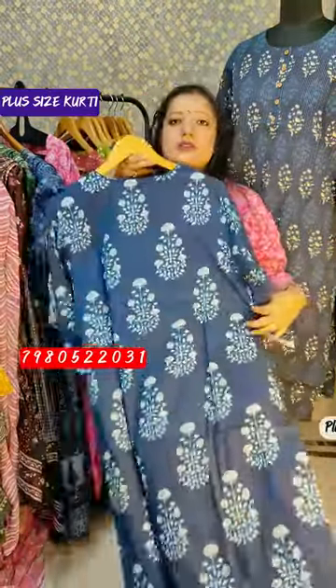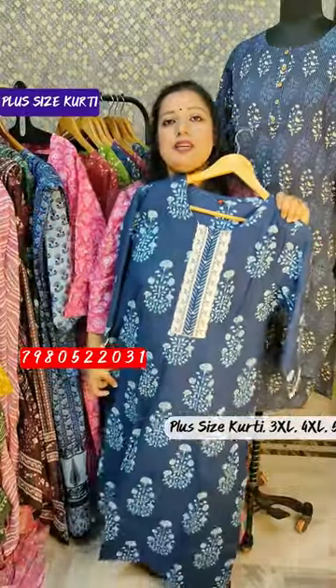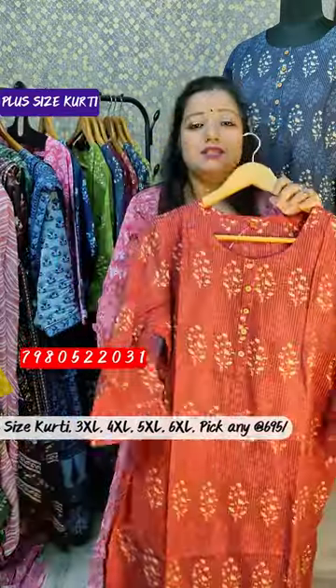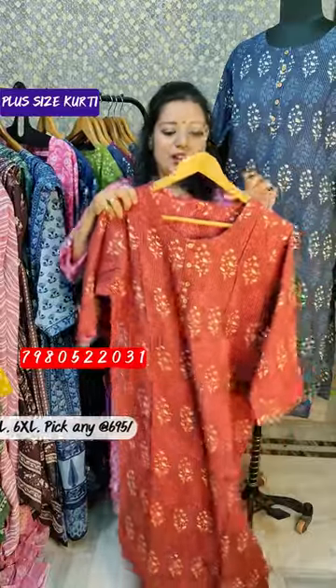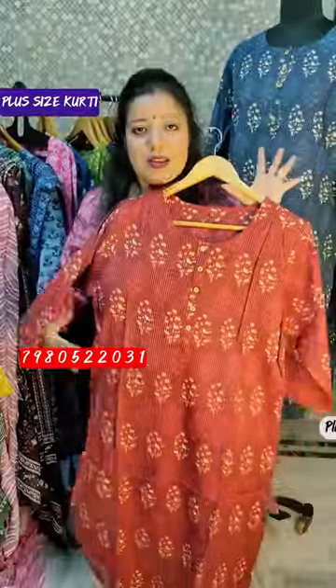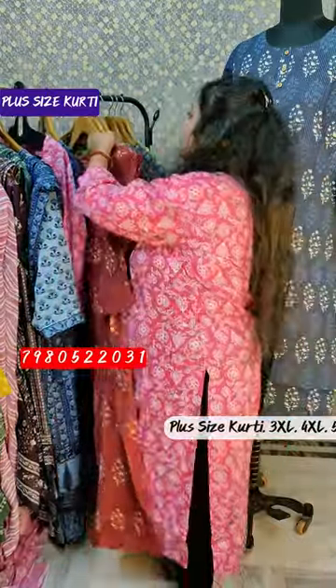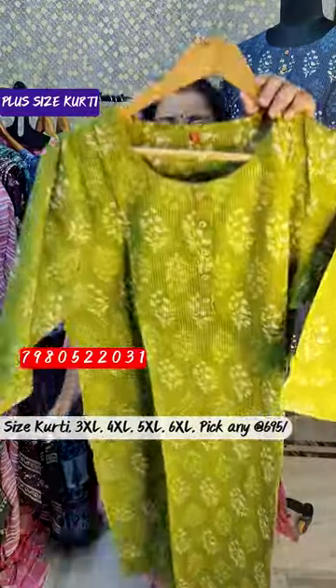This is 750 rupees for 3XL, 4XL, 5XL, and 6XL — pure looks. Again, 695 rupees, we can show it — pure cotton. This color is very beautiful. Next piece, 695 rupees, same design, same colors — only the colors differ.